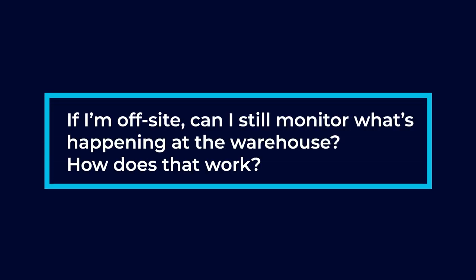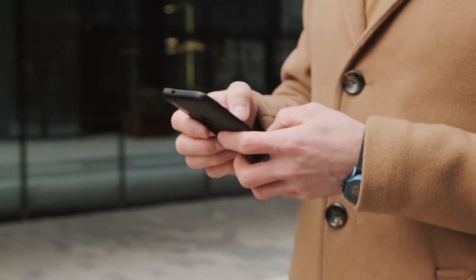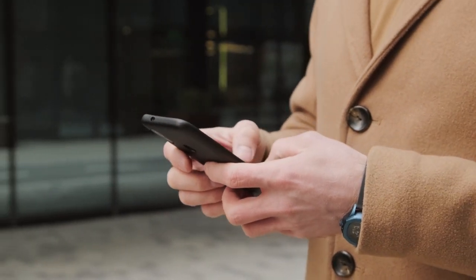If I'm off site, can I still monitor what's happening at the warehouse? You can absolutely monitor. You could be sitting on a beach in Mexico, check your phone, and see what's happening at your facility. And this doesn't only mean cameras — we have apps for access control and apps for alarm systems as well. So you have full control at your fingertips wherever you go.